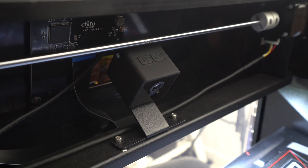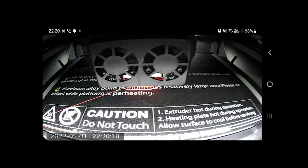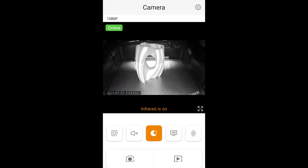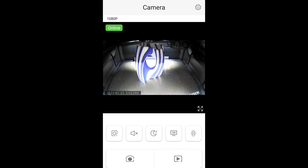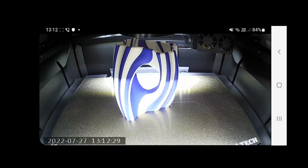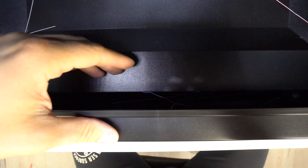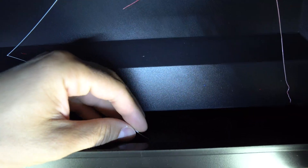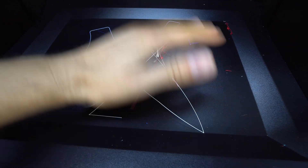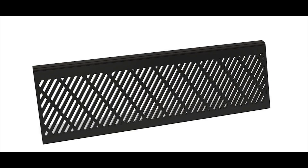The second con is the camera inside the enclosure — the image quality and frame rate are not the best, and since this camera is a third party accessory, it's not connected with the printer in any way, so there is no way to start or stop the printing process remotely. It's for monitoring purposes only. The third con is the open spaces on the bottom of the enclosure which lead to the power supplies and electronics underneath — all leftover bits from prints and small filament pieces can fall into these openings. To solve this, you can be more careful when cleaning or print one of the available grills to cover these spaces.